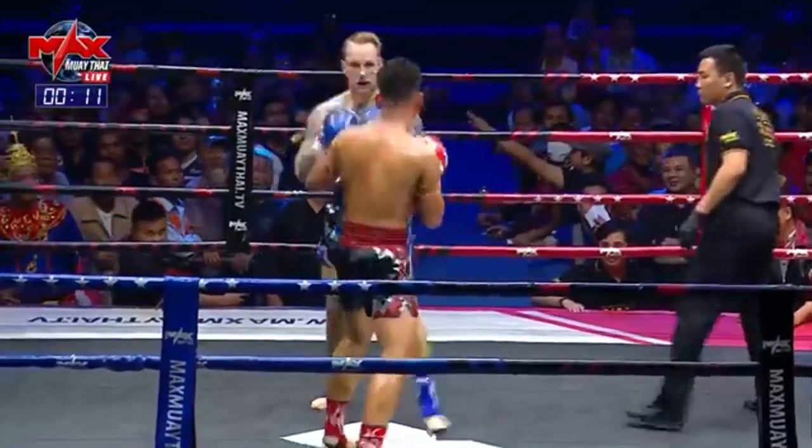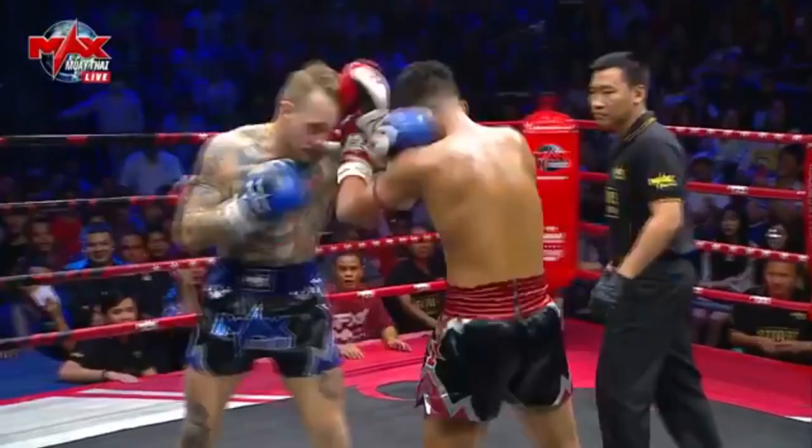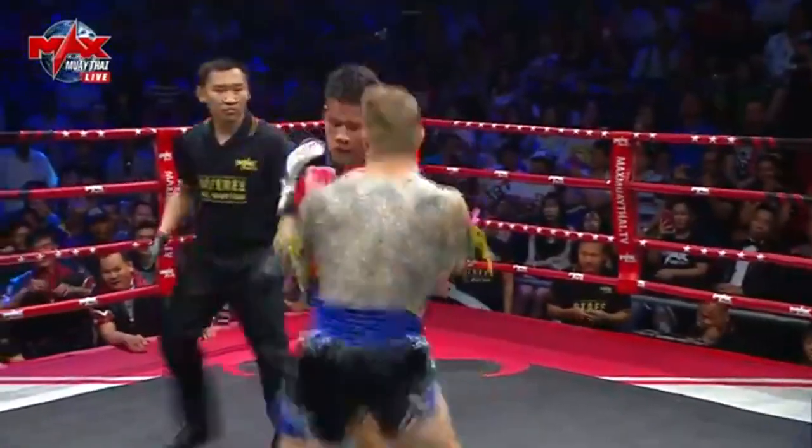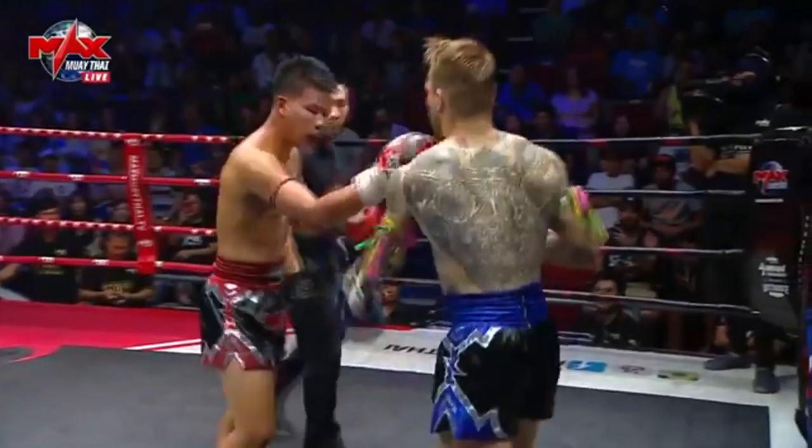Willy letting the punches fly again. Another vicious knee there. Good elbow there from the red corner — what a fight we've got here. Another vicious stabbing knee from Bulong. Willy now looking for the elbow. He can't keep taking these knees like this. End of round one.